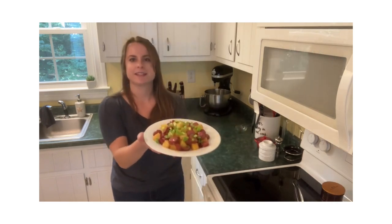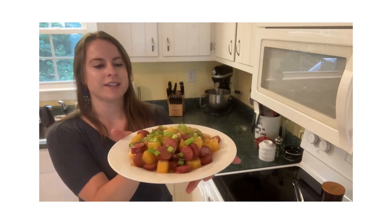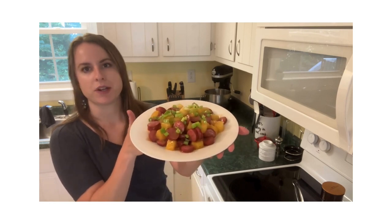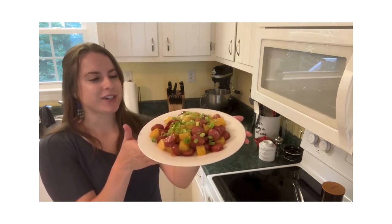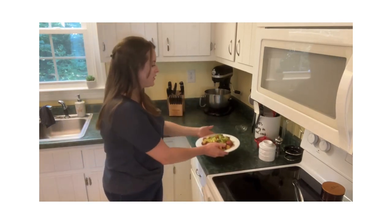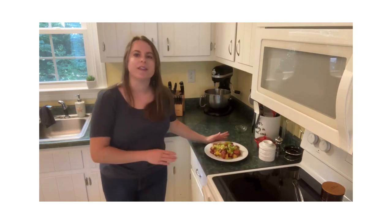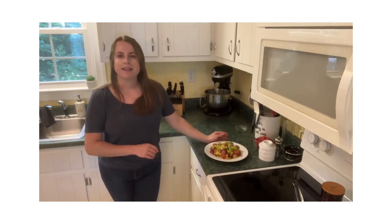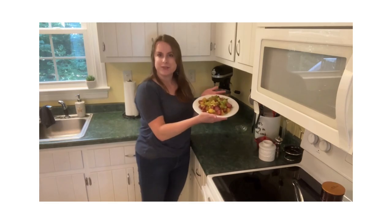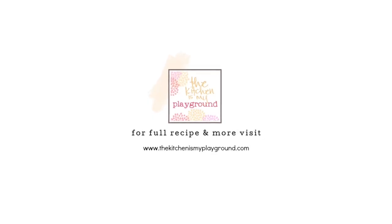Look at this — such an easy weeknight dinner to throw together. You can see the glaze on it, you can see how yellow the pineapples are, the sausage was browned just right, and we've got green onions on top for a little extra color and flavor. This is especially good served with rice — white rice or brown rice makes no difference. Make sure you check this recipe out on The Kitchen Is My Playground on their blog to get all of the ingredients, the measurements, and any tips they might have. Give this a try for dinner tonight. I'll see you next time.